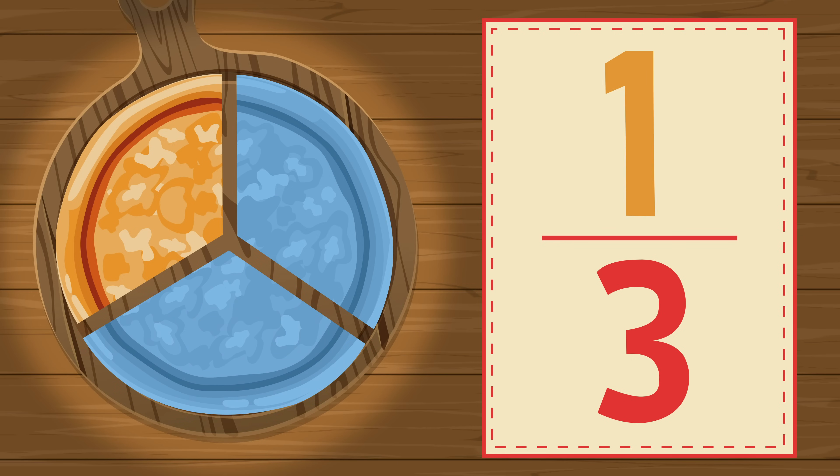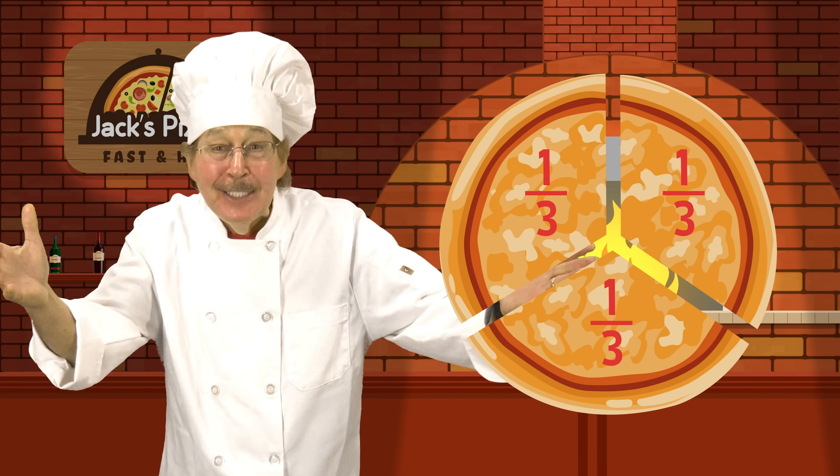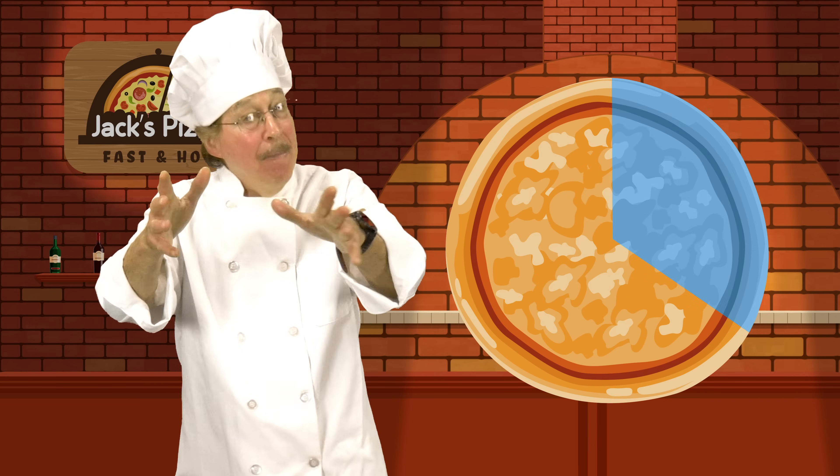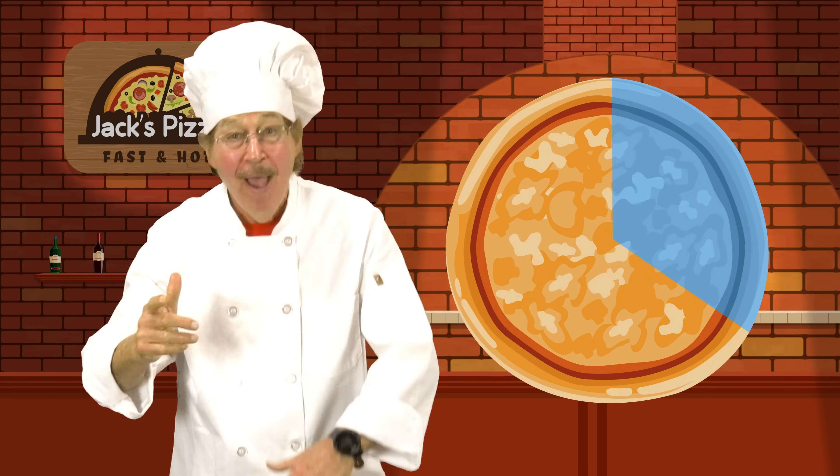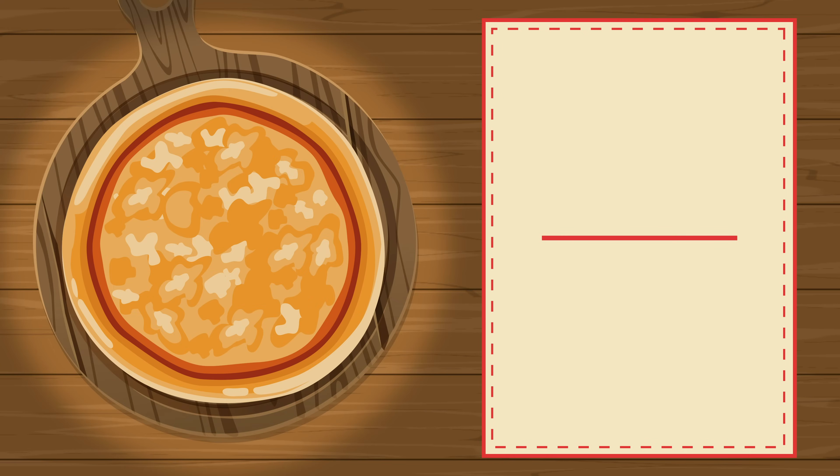Each part is one of three equal parts. Fractions are parts of a whole. The parts are equal, you should know. Fractions are parts of a whole. Let's learn about fractions. Let's go! Here's a whole pizza.